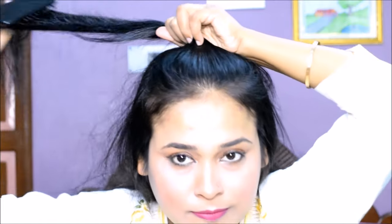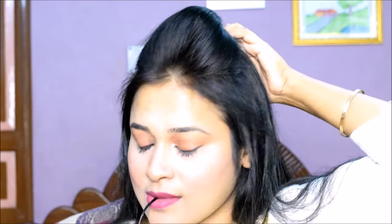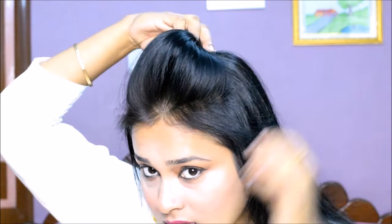You have to select hair from the front area, comb it properly and detangle it. Now hold the hair from the front area, twist it like this, and push it in front. It will be very easy to create a puff. Now you have to secure it with 2-3 bobby pins here.